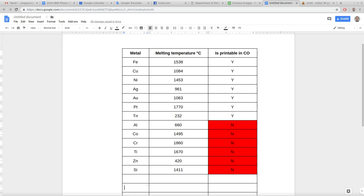But other metals like aluminum, stainless, and titanium would require a kiln with a controlled atmosphere, like vacuum and nitrogen or argon.